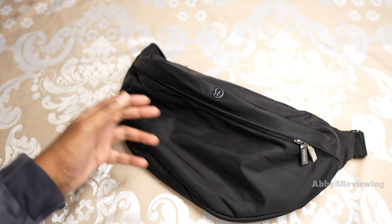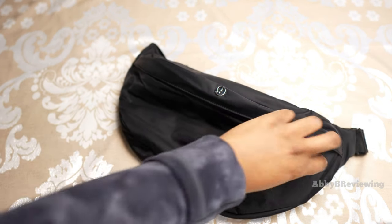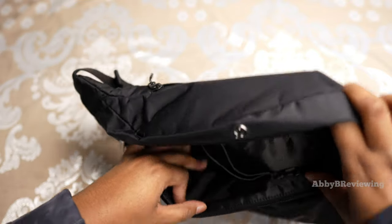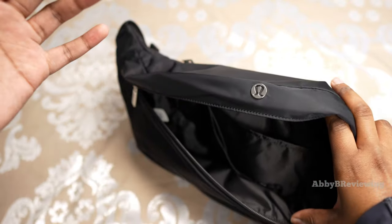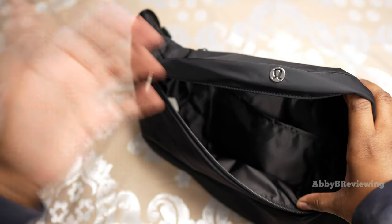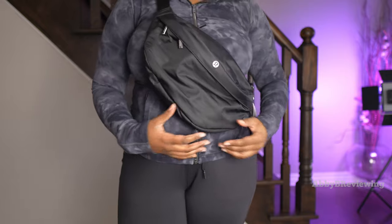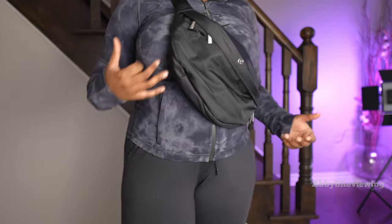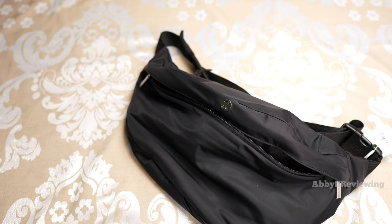Another con is how basic the interior is — we literally have one drop-in pocket for a bag this size. I think they missed an opportunity for mesh pockets and better organization. Overall I just find it a bit too big on me, and I don't love the appearance; it looks very basic and oversized for my liking.